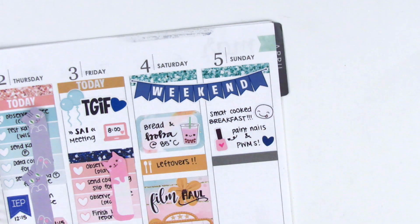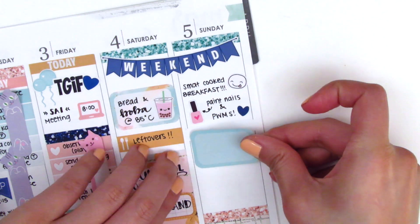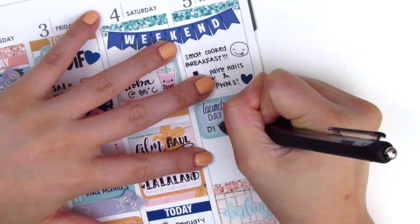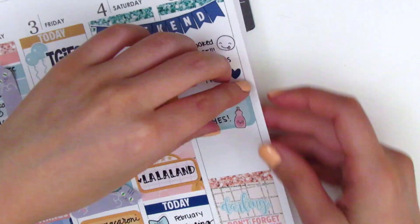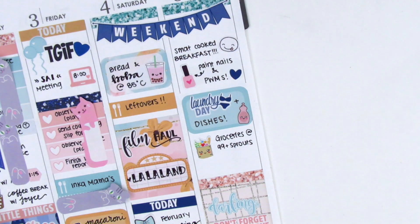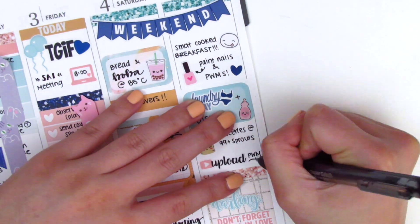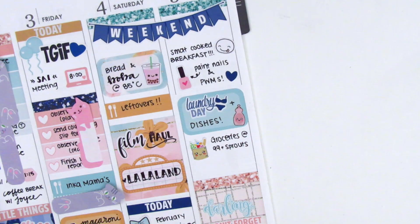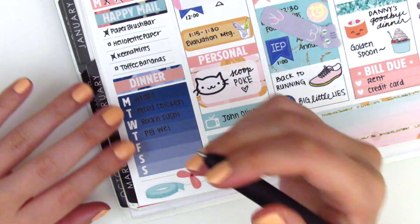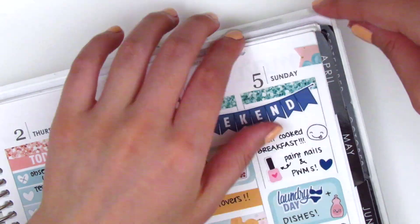For Sunday I put that quote box at the very bottom and switched around the headers a little bit — I moved the glitter header from Saturday to Sunday and replaced it with a blue header. At the top of Sunday I used a Coffee Monsters Co emoji to mark that my boyfriend cooked us breakfast, which was so good. The nail sticker is from Lemon Paper Co, and the heart sticker as well as the laundry day sticker are from the kit. The dishes sticker is from Dots and Dashes Studio, the grocery sticker is from Lemon Paper Co, and the upload sticker is from Love for Stickers. I also cut up some flags to put at the top corner so it would match a little better.